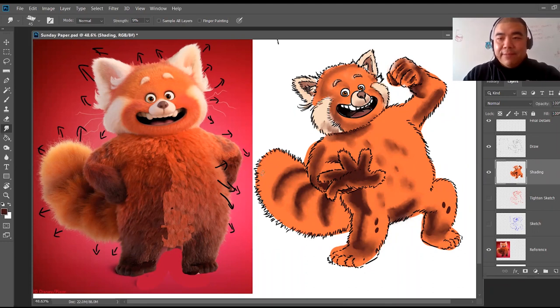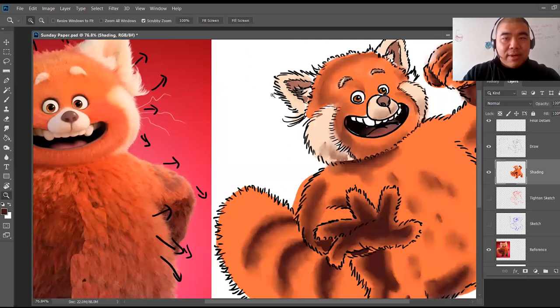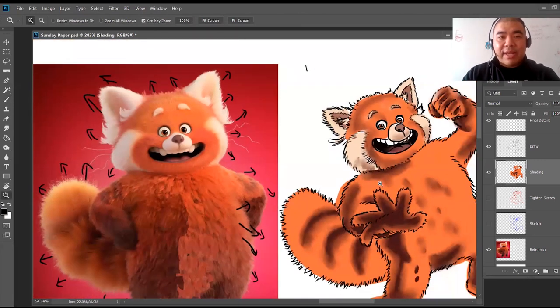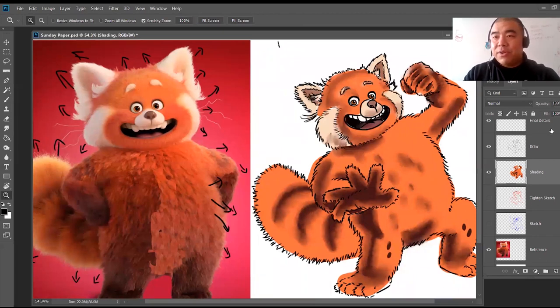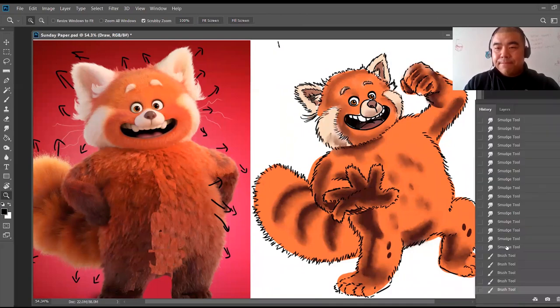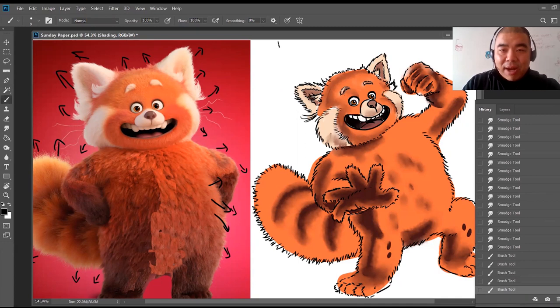Now the next step is to go in and do some final details — add a little bit more fur in some areas. Before that, I want to darken the eye a little bit. Always when drawing eyes, have the top of the eyelid a little bit darker — this applies to human eyes as well. There's more life in the eyes now. I'll show you before and after — before we darkened the eyes it looked kind of flat with no life; after adding that darker part, it looks better. I'll also do that on the bottom of this part.